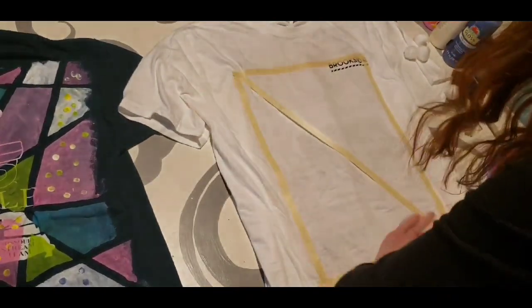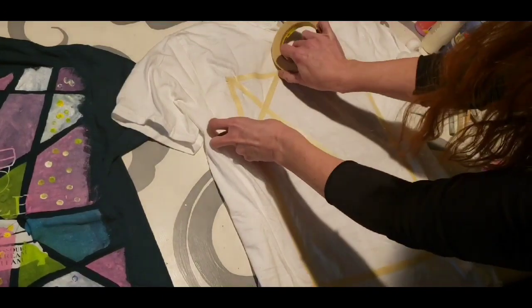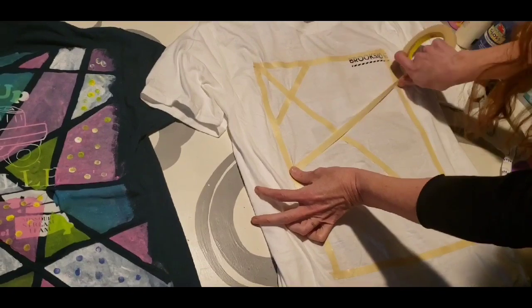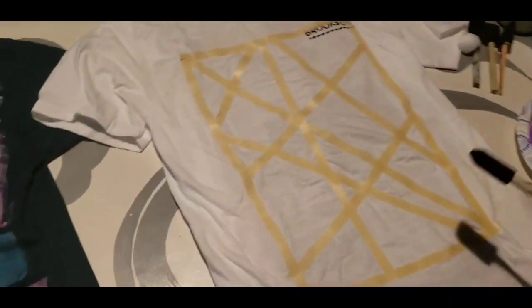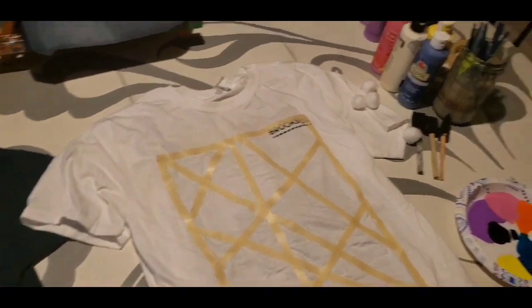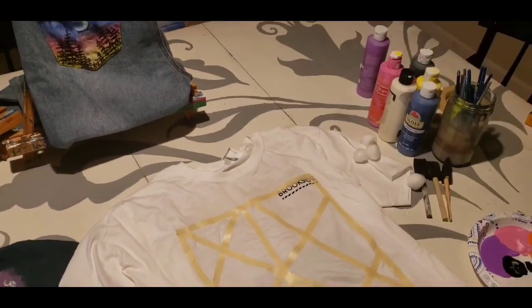Make sure the tape is pressed down so it doesn't let paint underneath. We're just going to do some random shapes — no rhyme or reason, just make sure you're overlapping the edge. Once you've taped off your shapes, a little bit later you're going to need a pencil — just the end of a pencil. For cleanup, we've actually run out of paper towels here, so we're using tissues since paper towels are not available right now.